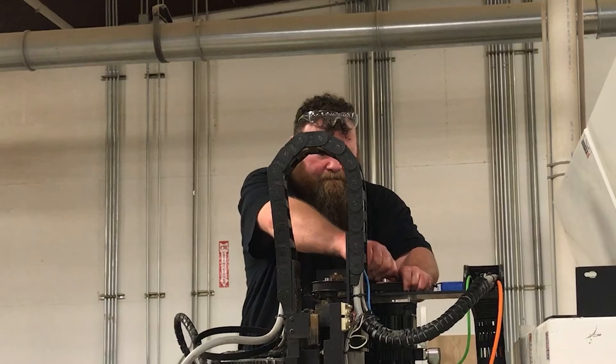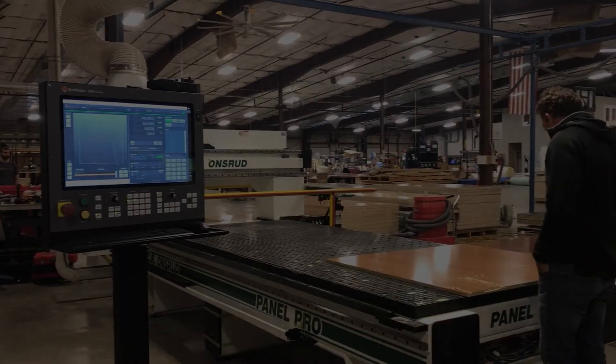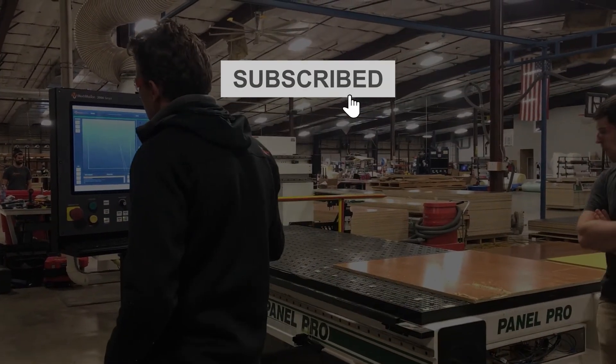If you have a machine you'd like to upgrade, please reach out, talk to us, and see what we can do for you. Thanks so much for watching. Please like, share, comment, subscribe, and stay in touch — we'd love to hear from you.